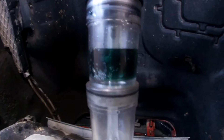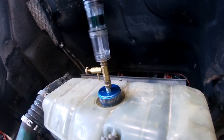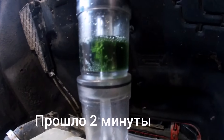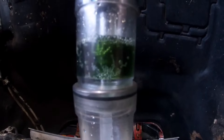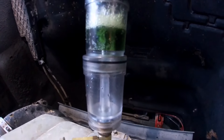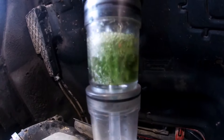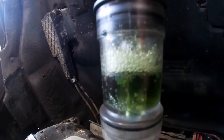Ставим газоанализатор — если у нас цвет поменяет жидкость, значит будут газики. Жидкость стала более светлой.